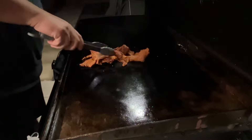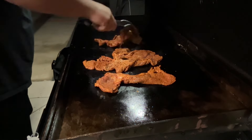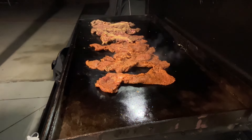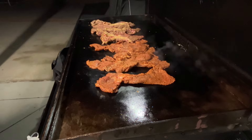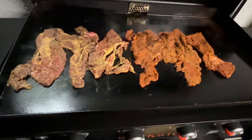This is the finished product — nice and red. This is the regular one without paprika. I cleaned the Blackstone, oiled it, and it's ready to go. It's nighttime now. I'm going to put the red meats on the right and the regular meat with no paprika or Tajin on the left.